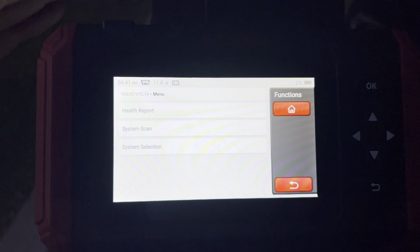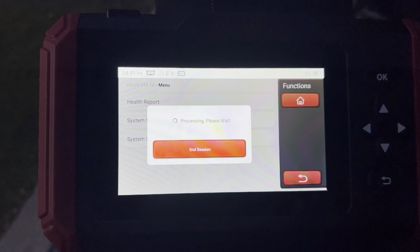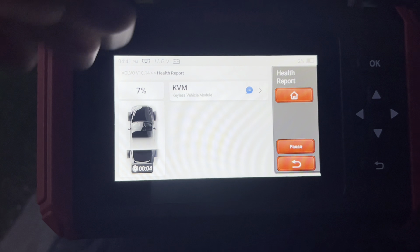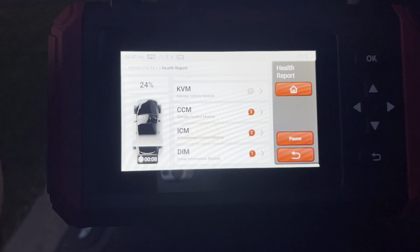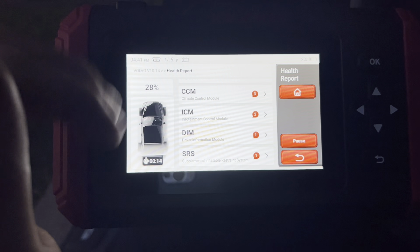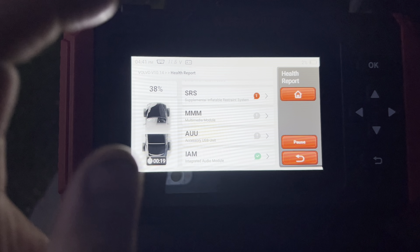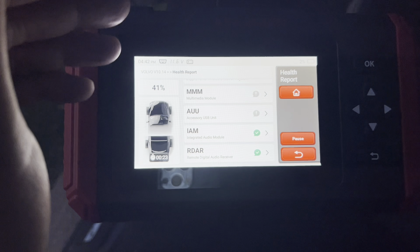Once the health report gets checked out, you want to go to Health Report. It's going to process everything now that it has read the vehicle, check all the modules, and do a full breakdown to see what systems have fault codes. The one we want to chase specifically is going to be the ECM. You can also check climate control, infotainment, driver's information module, and SRS - you're basically able to go in and look at all those systems.